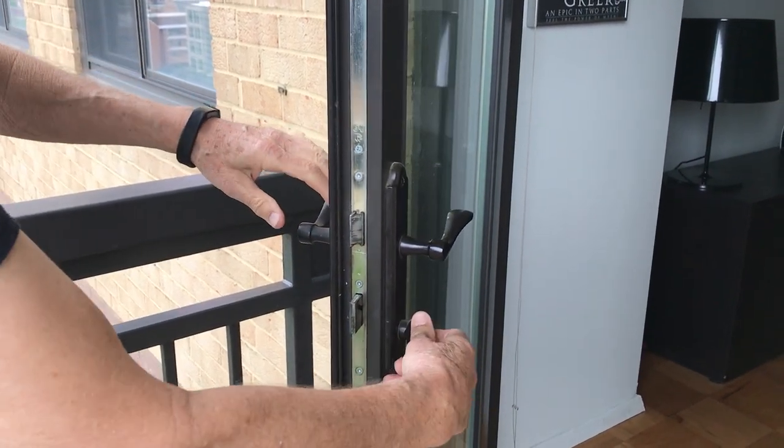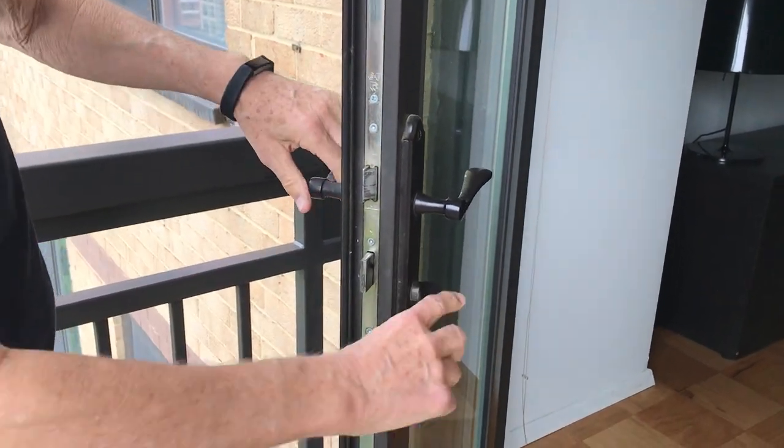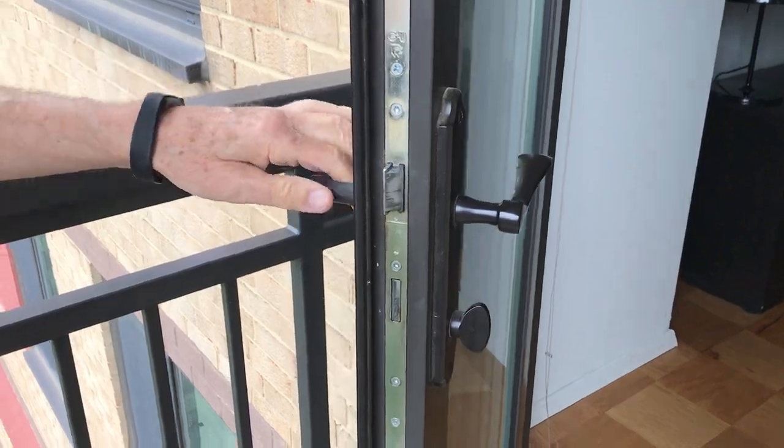That knob then locks the door so it can't be turned from the outside. We'll go ahead and demonstrate from the inside now.